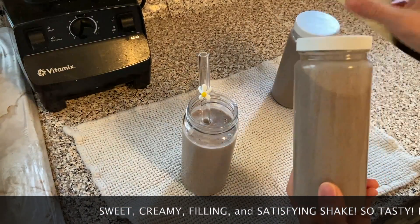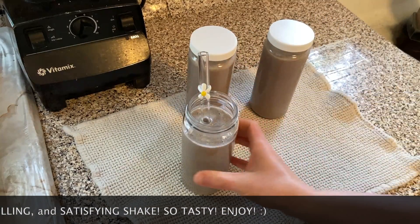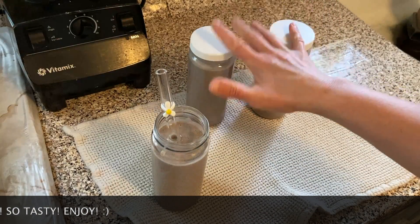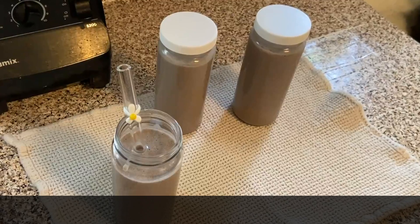This is what it looks like. It makes about three 16-ounce jars — you can drink one right now, and I have the other two stored in the fridge, which should be good for the next two days.